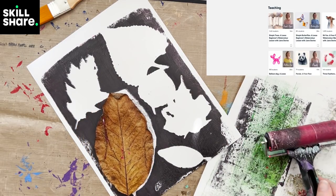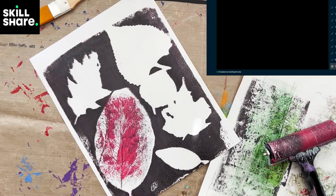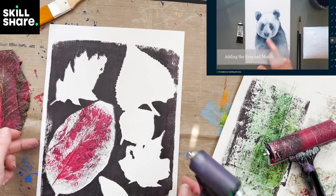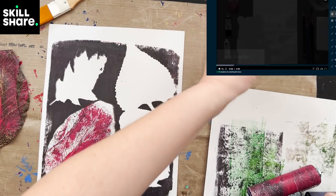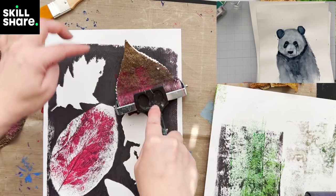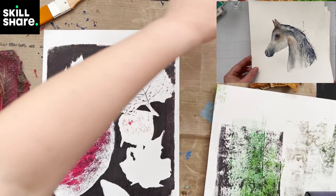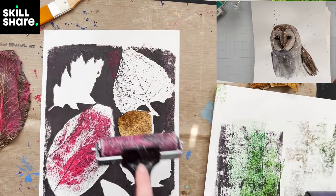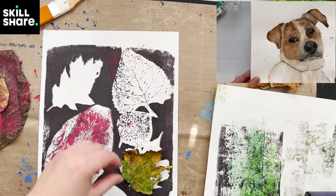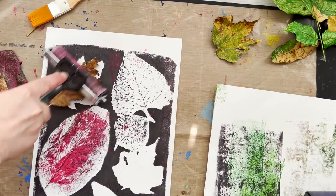I want to take a minute and thank Skillshare for sponsoring this video. I'm getting into watercolor and landscapes, and Jane Davies is by far my favorite — she's gotten me into watercoloring animals. I've done so many prints and given so many to people. The first 1,000 people to click the link in the description will get something free — check the description for details. Thank you again Skillshare.